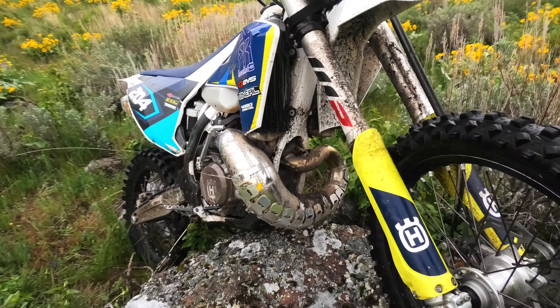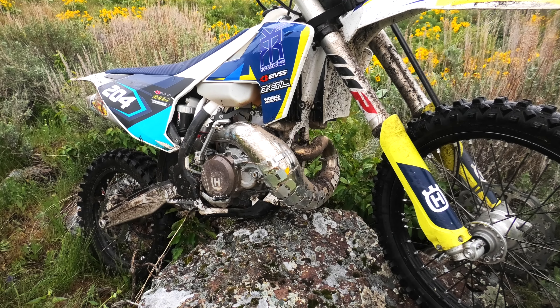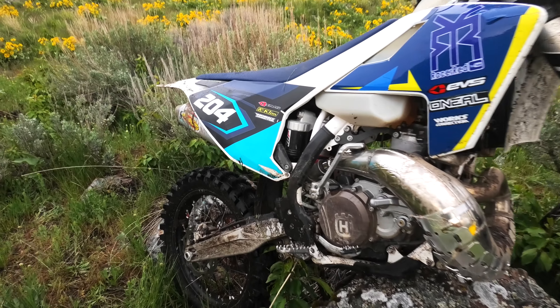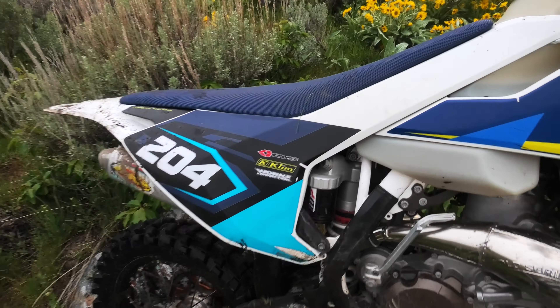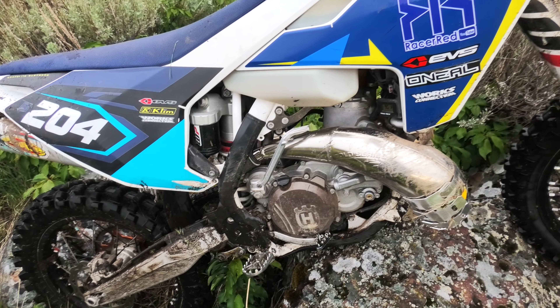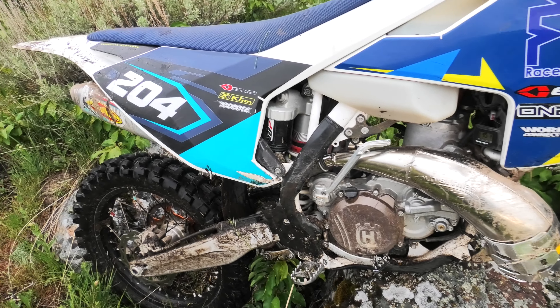It has a steel frame — a really durable steel frame. I've had a few areas where the paint has started to chip off, but that's to be expected. And it has a composite subframe which is completely covered up. As you can see right here, it's covered by all the side panels, so that aspect of the bike I can't really tell you whether it's good or bad — it's just something that Husqvarna did a little bit differently than KTM.